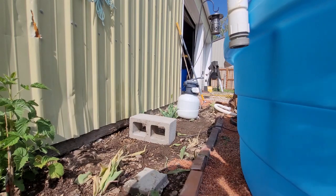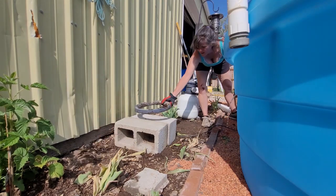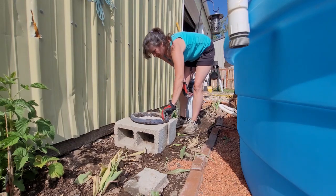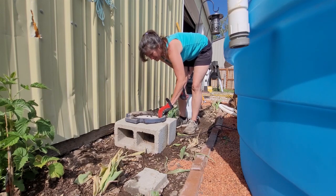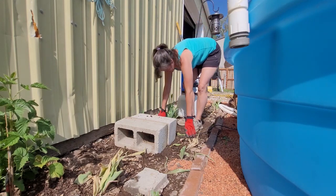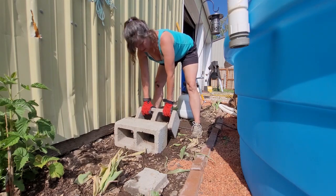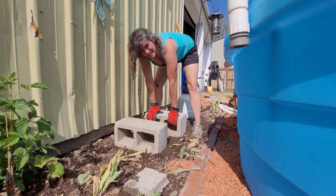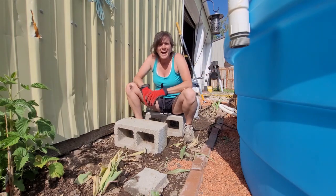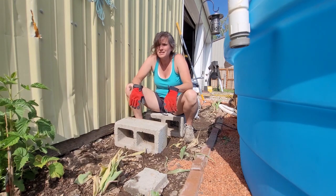Now, these were the cinder blocks that we had already. So I know I need at least three blocks and they're going to need to be level. Leveling. I hate leveling. It's the worst.